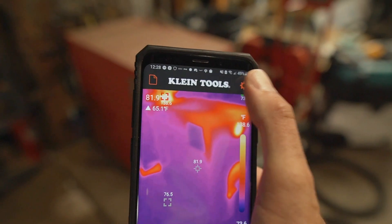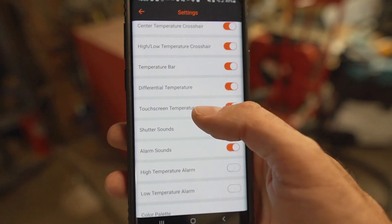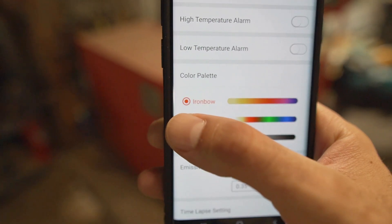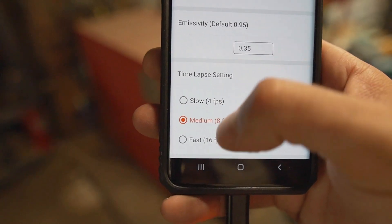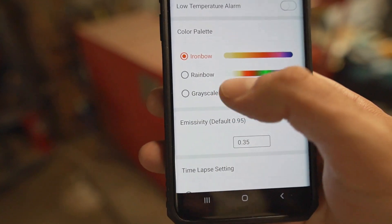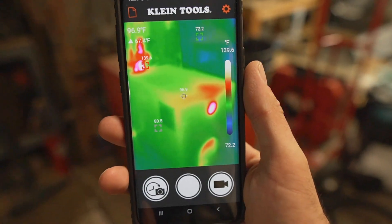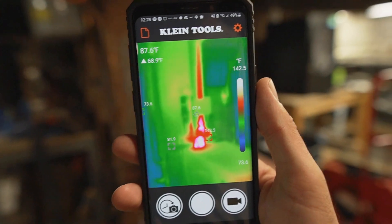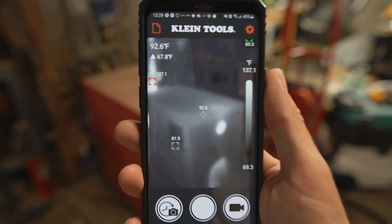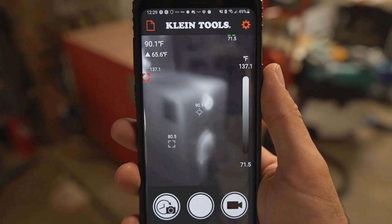You can go into the settings and change all of those visual displays. You can also change the color profile. The time lapse has three different settings: slow, medium, and fast. As for color palettes, let's change it to rainbow — here's rainbow, which shows you a different color range to visualize the heat. There's also grayscale if you just want a black and white image.